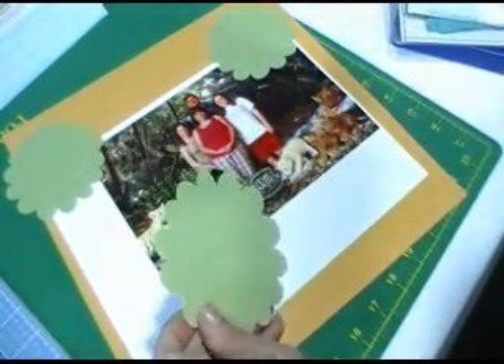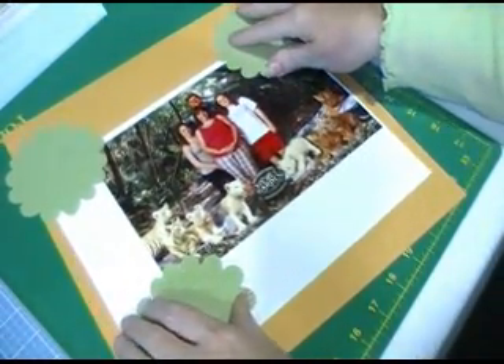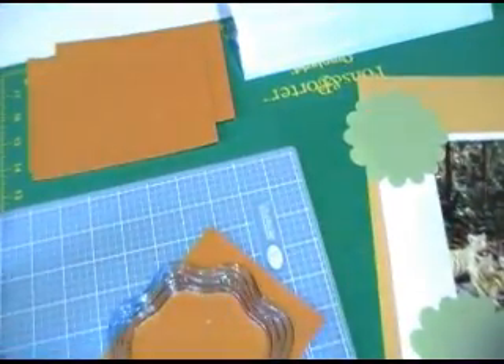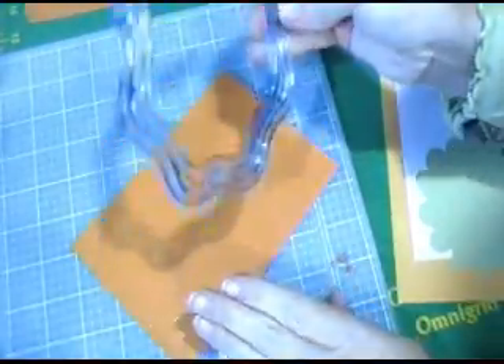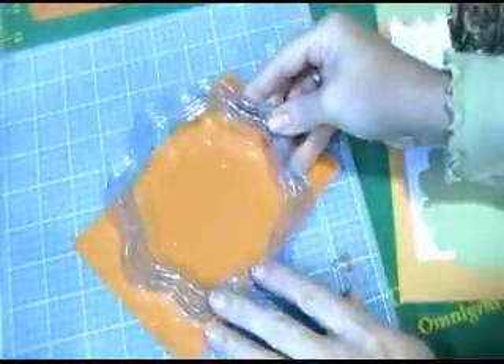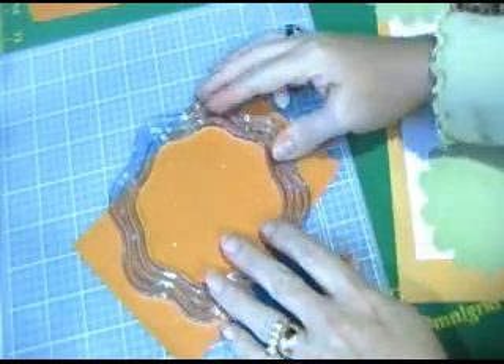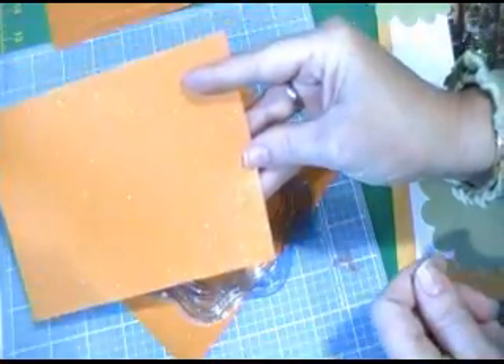But you don't have to use a Cricut. So what I'm going to do for the rest of the page is I'm going to use my Creative Memories cutting system to cut out some sparkly orange background flowers to go behind the green.